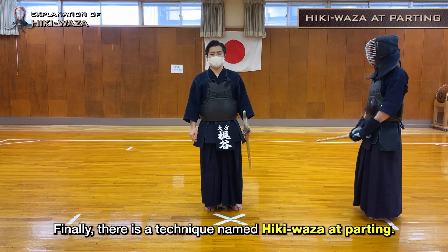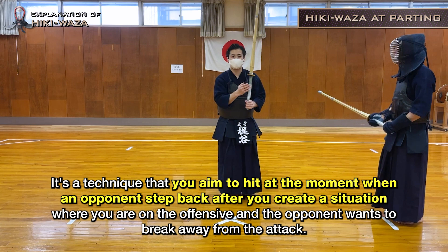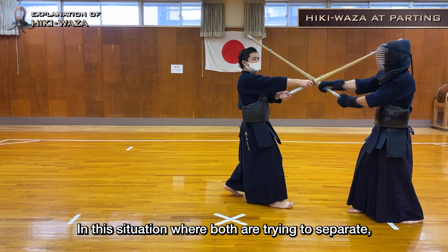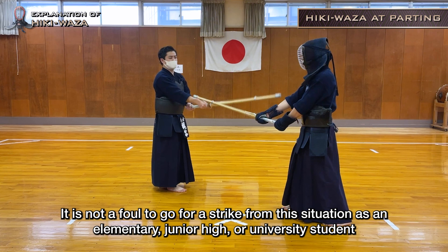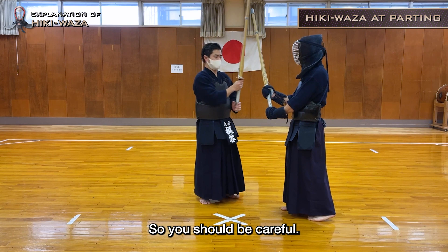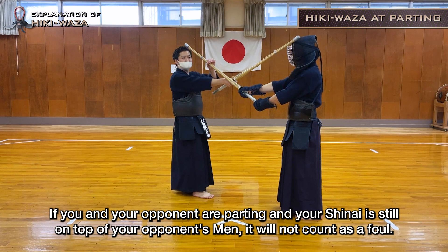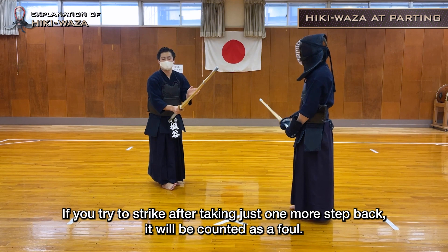Finally, there is a technique named Hiki Vaza at parting. It's a technique where you aim to hit at the moment when an opponent steps back after you create a situation where you are on the offensive and the opponent wants to break away. In this situation where both are trying to separate, you can still make an attack without it becoming a foul. It is not a foul to go for a strike from this situation as an elementary, junior high, or university student. However, for high school students, hitting at parting is banned due to a specific rule. So if you and your opponent are parting and your Shinai is still on top of your opponent's men, it will not count as a foul. If you try to strike after taking just one more step back, it will be counted as a foul.